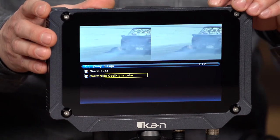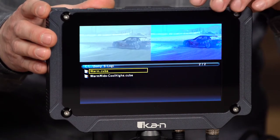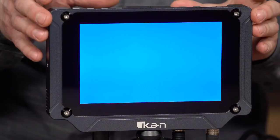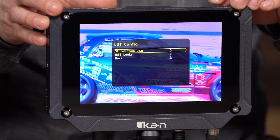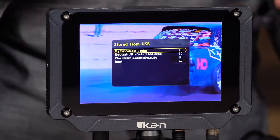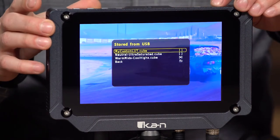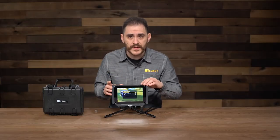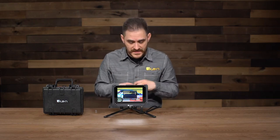I'll load a couple more LUTs and then exit. So you saw me load up some LUTs to the monitor. Once I exit and go back to the LUT config, going into 'store from USB' shows the list of three LUTs I just loaded. I'll select my custom LUT and apply it. That's pretty much how the 3D LUT system works on this monitor — it's really cool. And anything you apply to it is also going to get looped out through the SDI as well.